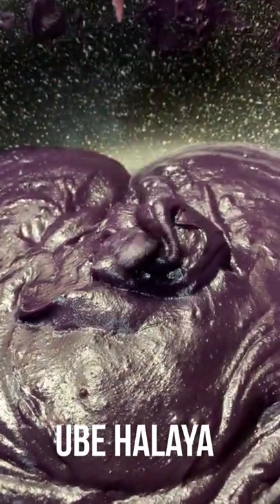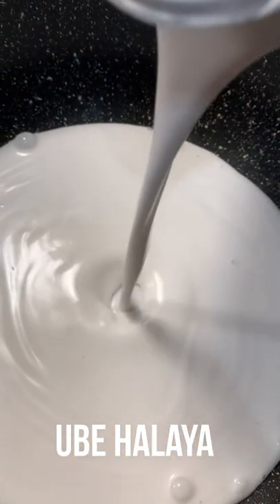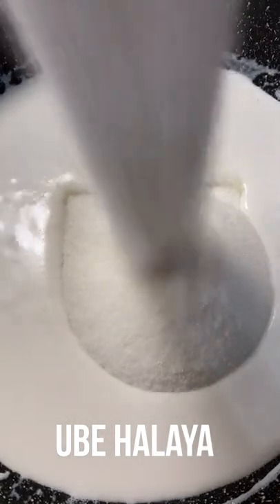Let's cook ube halaya, and this is everybody's favorite. Put your one can of coconut milk in a medium saucepan on medium heat. Once it starts to boil, you can put one cup of sugar. Stir it until dissolved.